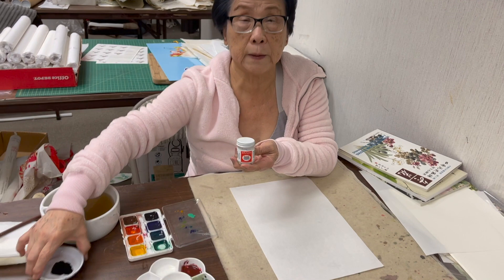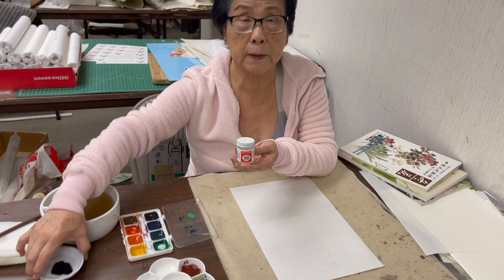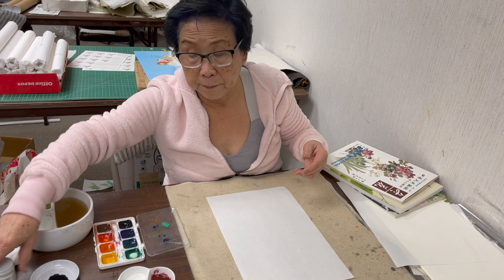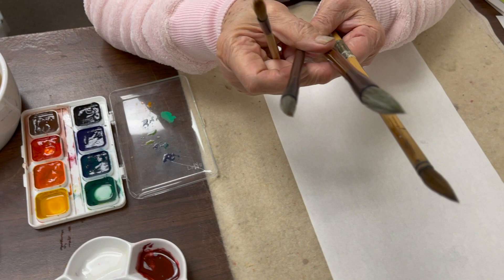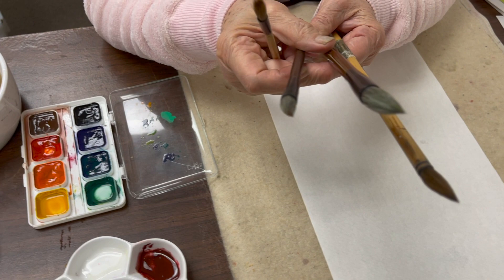And a little dish of ink. The brushes I'm going to use are four brushes. The smallest one is our Happy Dot, then Flow, Large Flow, and Small Orchid Bamboo.